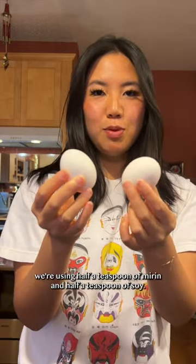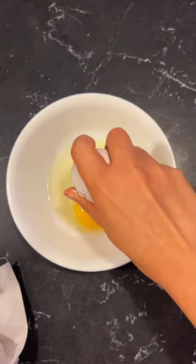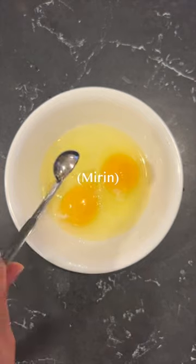This is a super easy way to switch up your eggs. With two eggs, we're using half a teaspoon of mirin and half a teaspoon of soy. If you like your eggs a little saltier, use less mirin.